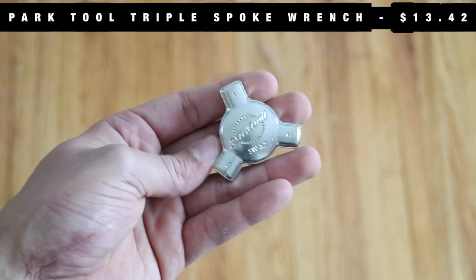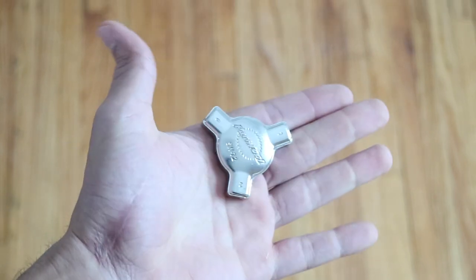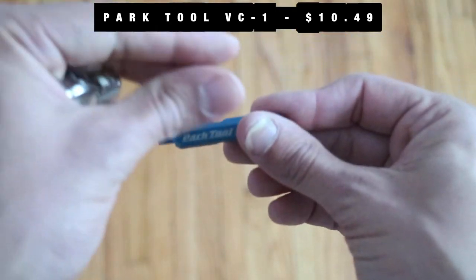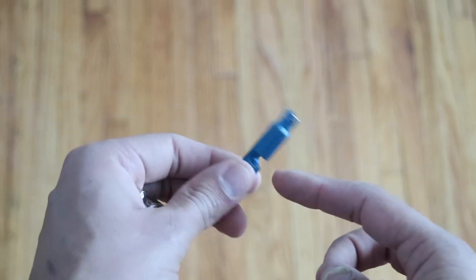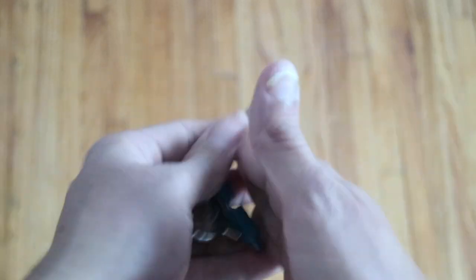Next is a little spoke tool, because if you did break a spoke you want to be able to actually tighten them properly. And then a valve core mover — if you want to add some extra sealant, it's nice to be able to just take out the valve core and not completely unseat your tire. It takes up no space at all. That's the tool setup.